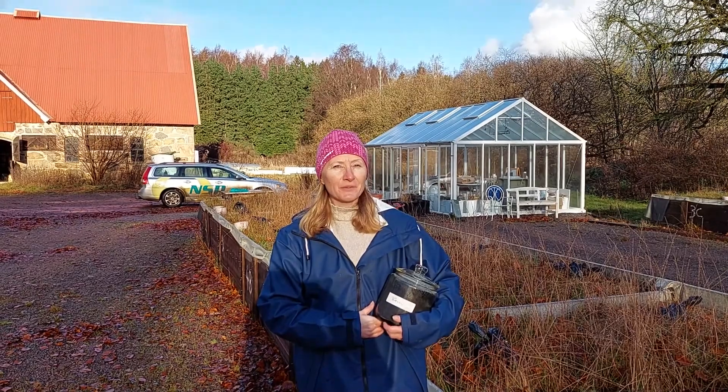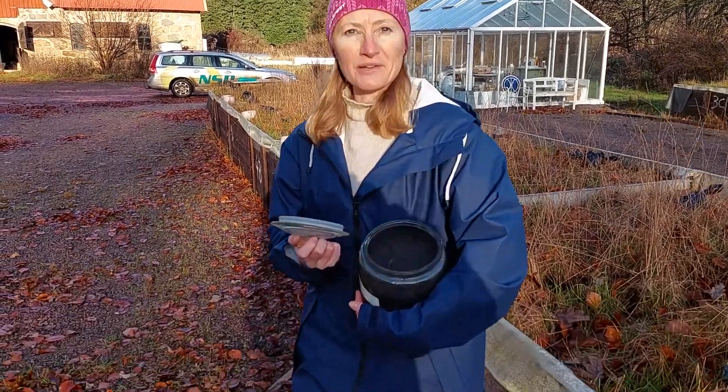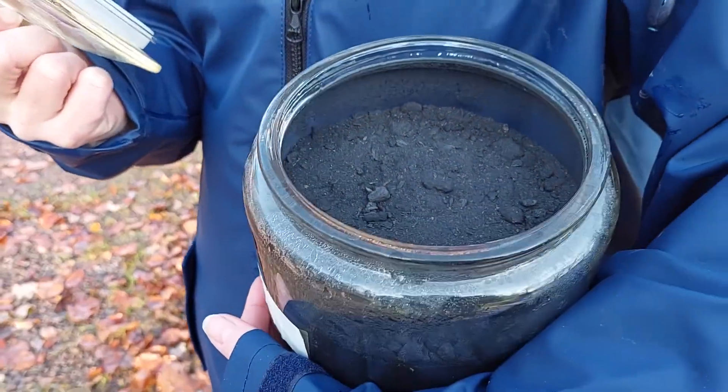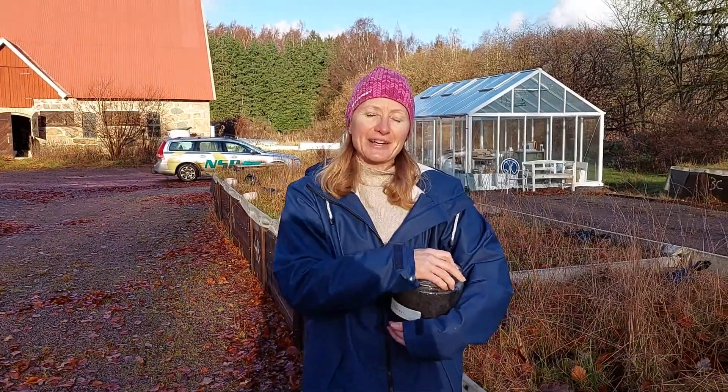In this project we have used the product called BioShark, which you can see here. BioShark can be produced from almost all organic material and it's an environmentally friendly product, as it acts as a carbon sink when we put it in the soil.